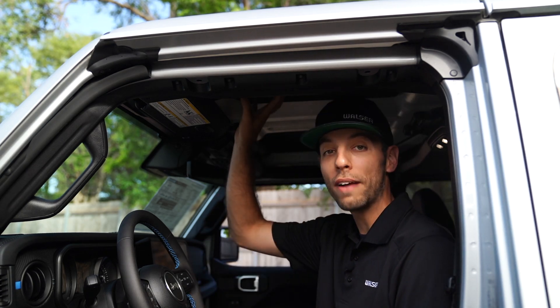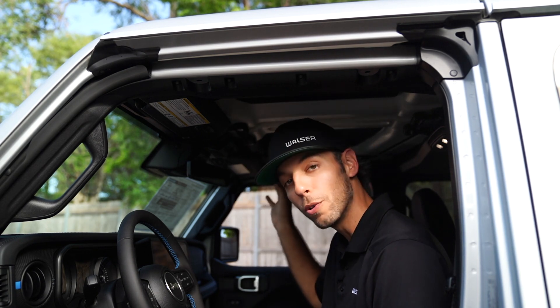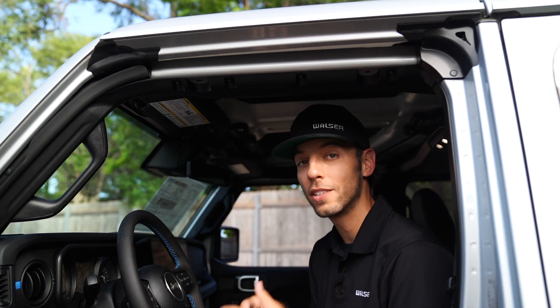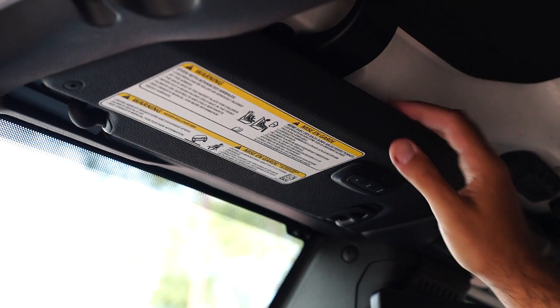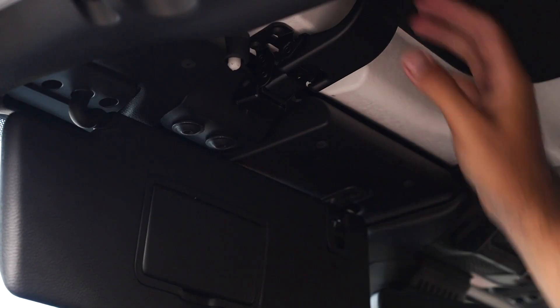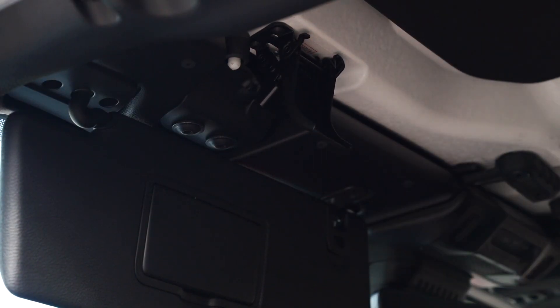Before we even begin, the biggest thing to note is that you do have to remove the driver's side before you'll be able to access the passenger side. So if you want, you can just remove the one side. Start by lowering the sun visor here, and then you're going to notice this handle just in front of you — pull that down and you'll hear it unclip.